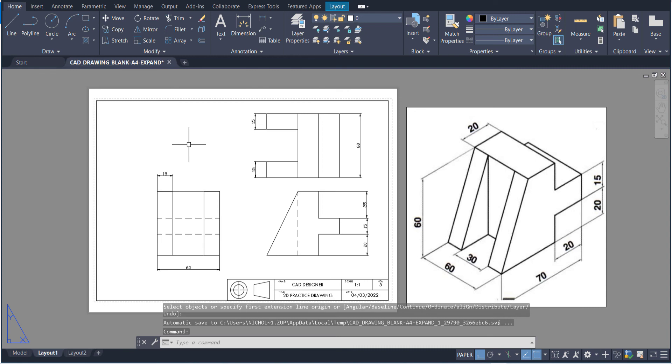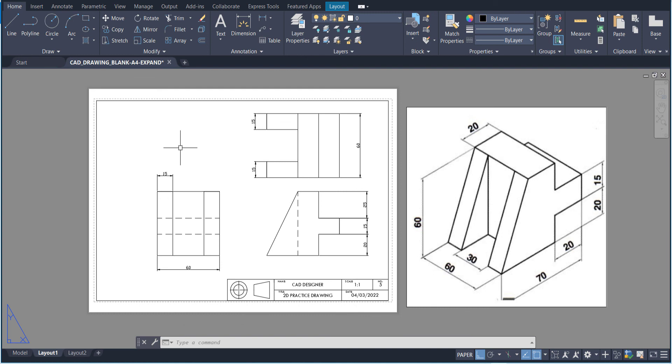That's it for this short tutorial on how to create an orthogonal drawing. The reason we spread out the dimensions is you don't want to put them all on one side because then it gets too close to the title block — spread them out and put some on one side and some on the other. Thanks for watching this quick tutorial on how to create an orthogonal drawing. Hope you learned something, and I'll see you guys next time.